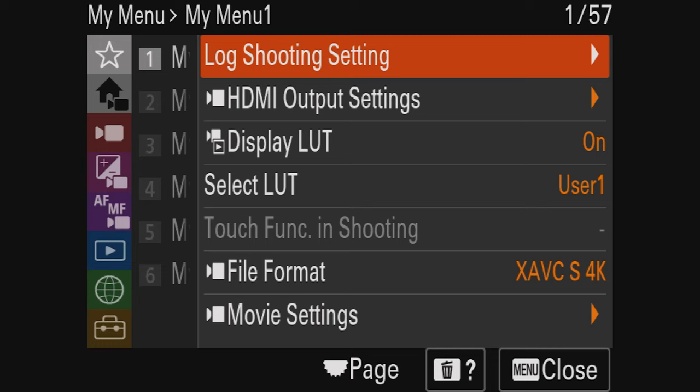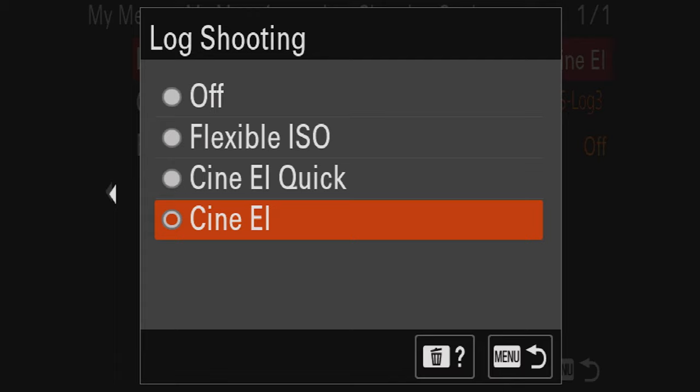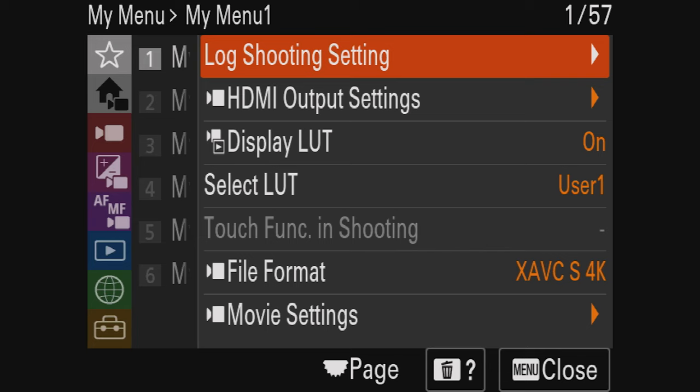When you try to film with the Ninja and use the new update, I've set up my own custom menu. Under log shooting, it's turned off by default, so you turn it on to use the new CineEI feature. You can use Flexible ISO, CineEI Quick, or CineEI. When you turn on CineEI, the camera quickly reboots and you can shoot in S-Gamut CineS Log 3, which is very cool.